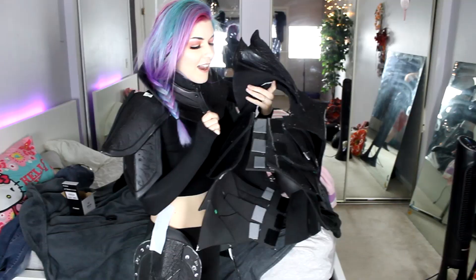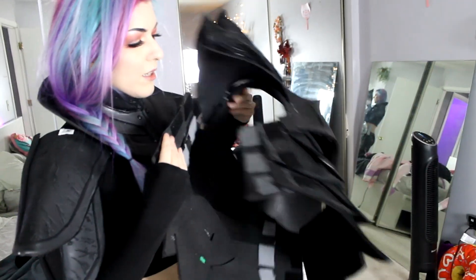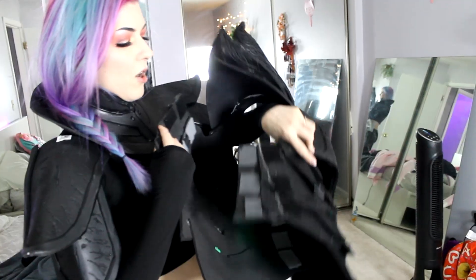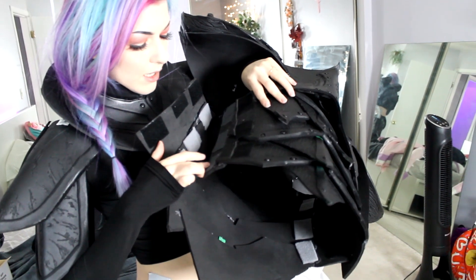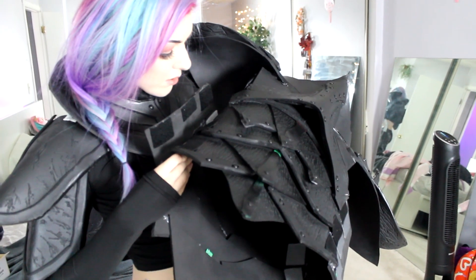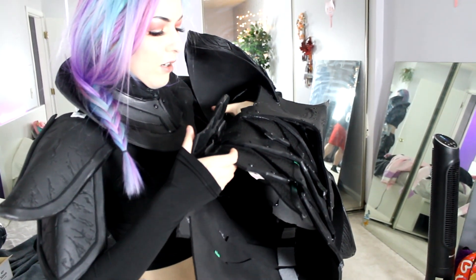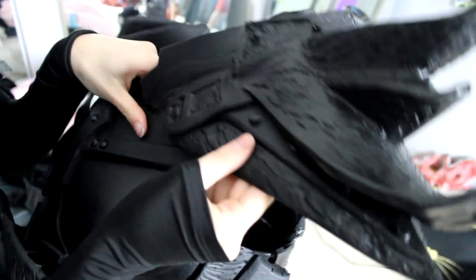As you guys can see, I have two rows of velcro — an outside layer and an inside layer. When this is being put on, this first set gets latched into this inner set of velcro right here. And then to cover that, I have this little plate that folds over it. That's how I get in and out of this. The pauldrons are securely on here with some E6000 and hot glue.